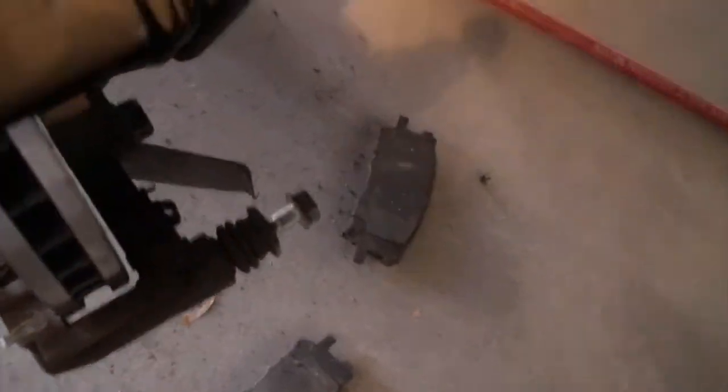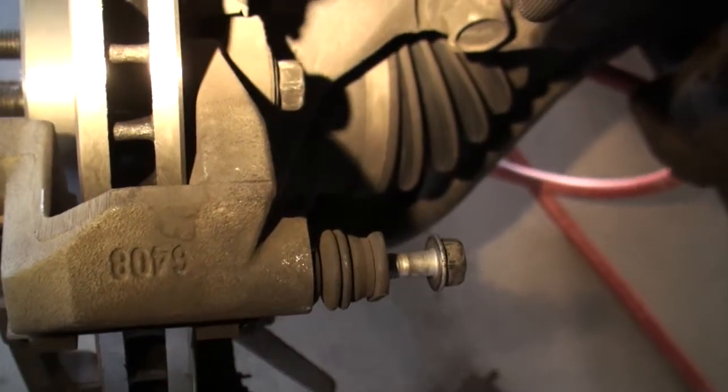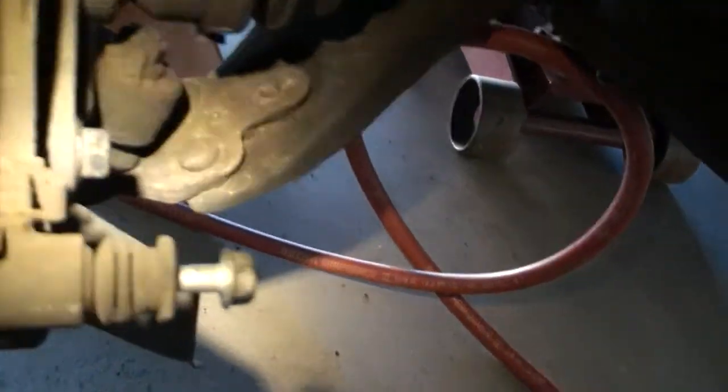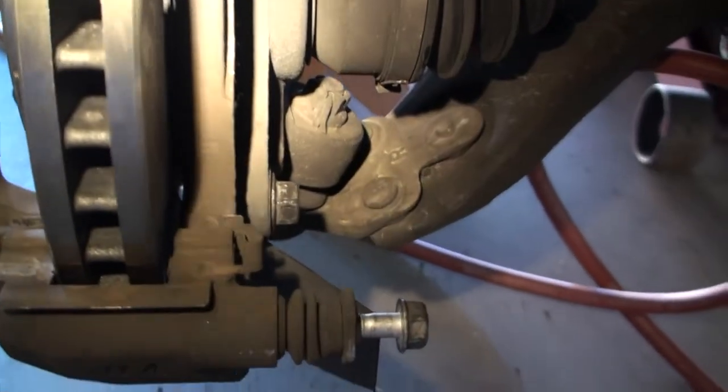On the passenger side, looking at that assembly, you've got your 17 millimeter bolts in the rear and your 14 millimeter bolts up front. On that side I actually have the new rotor already installed.